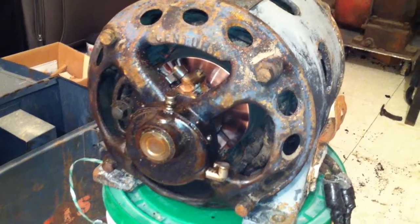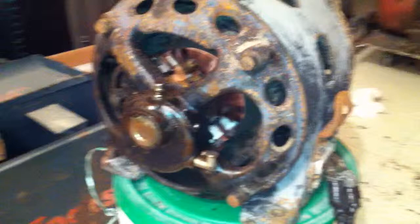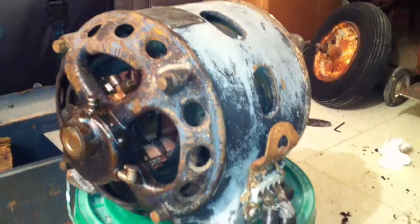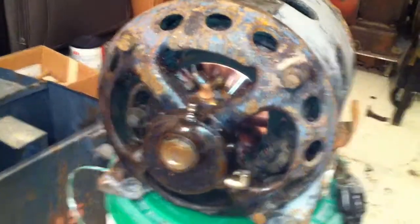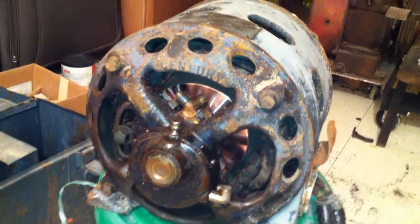Love that music — no sparking at all. Obviously this motor is pretty rough, a little rusty inside, but not too bad. I kind of like it crusty. The switch doesn't like switching that current.